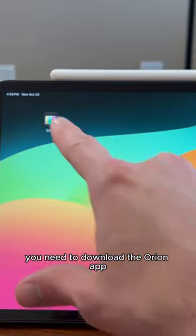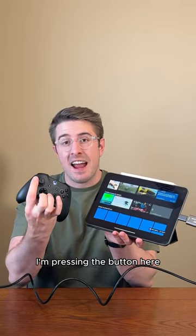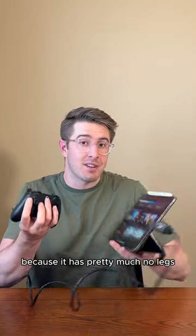From there you need to download the Orion app, and it's super responsive. As you can see, I'm pressing the button here and we're getting almost immediate input, which is nice for gaming because it has pretty much no lag.